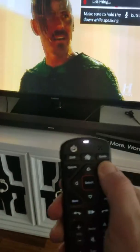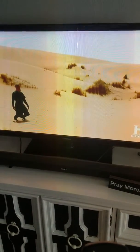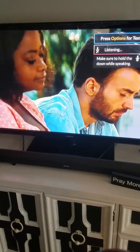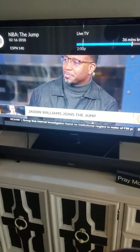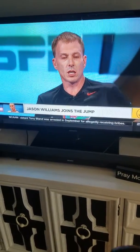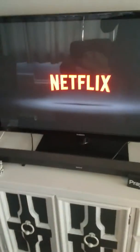Again with the voice activator remote — I'll show you real quick. I'll push it and say 'turn to HBO.' That easy. You don't really even have to say it that loud. 'Change to ESPN.' You can also say 'open Netflix' and there you have it. Nice and easy.